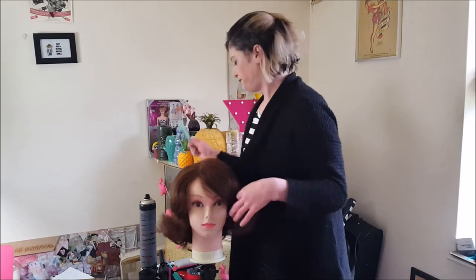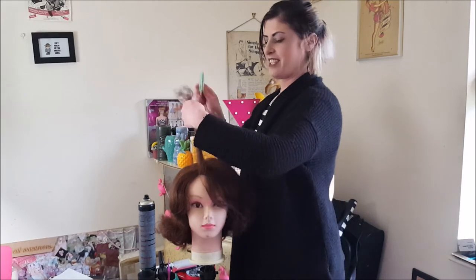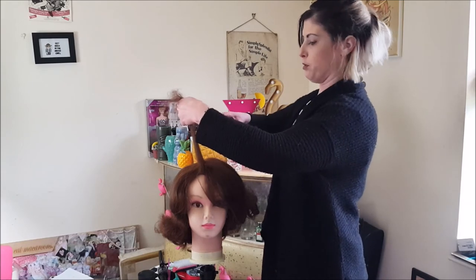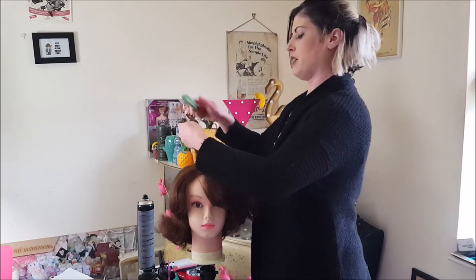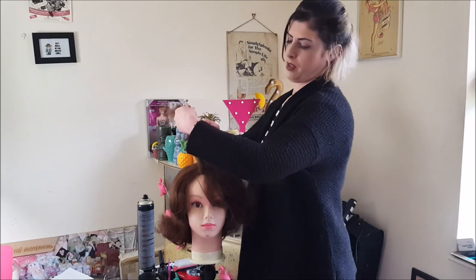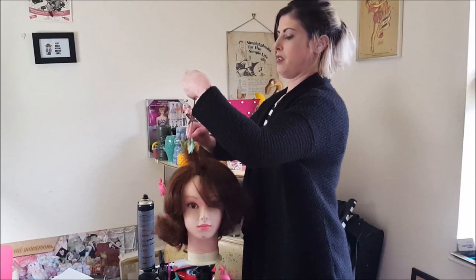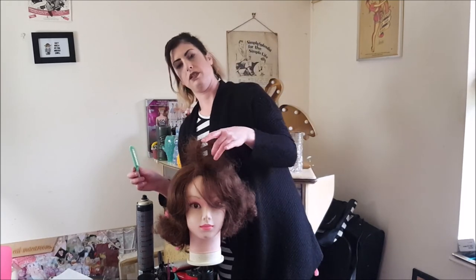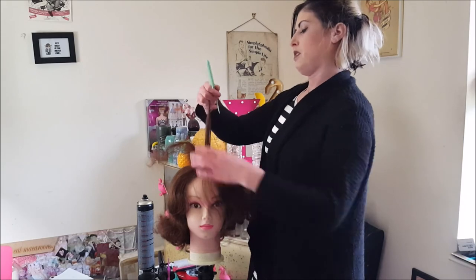So let's have a go with this. Get a section of hair — sometimes it helps to give a little blast of hairspray at the base, especially if they've got fine hair. And if someone has got fine hair, do it in smaller sections. This is good back combing — this is what it should look like when you back comb hair, and you literally go through the sections.